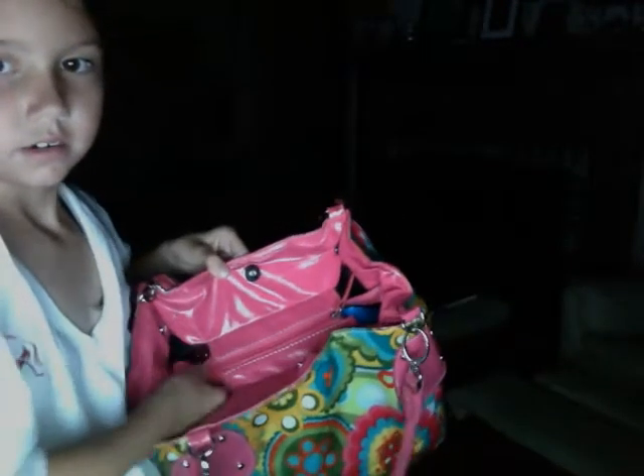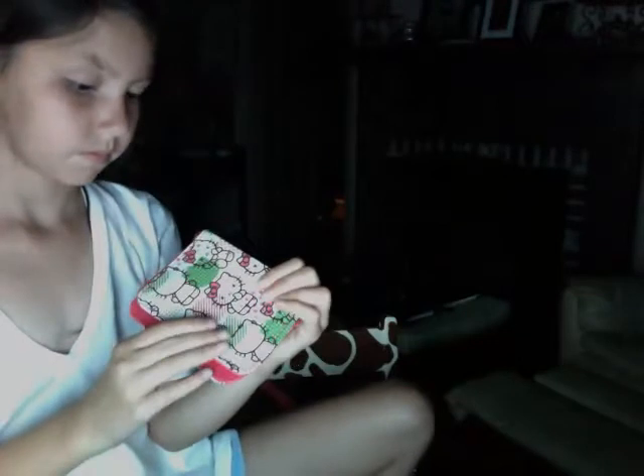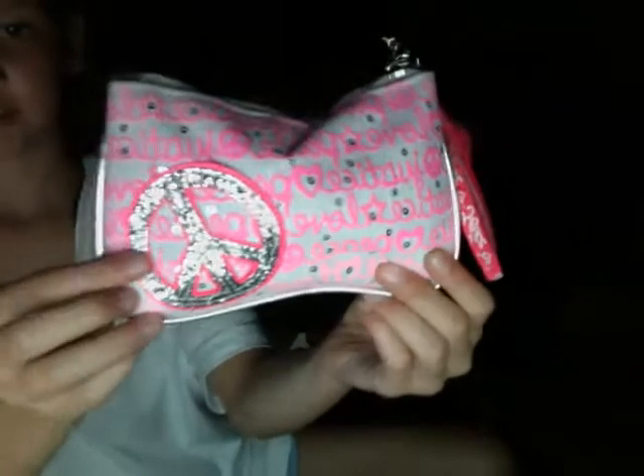So you unbutton it and then that — and it looks cool. The first thing I have is my Hello Kitty little bag. I have this Justice little bag with a zipper on it and then those little keychains and stuff.